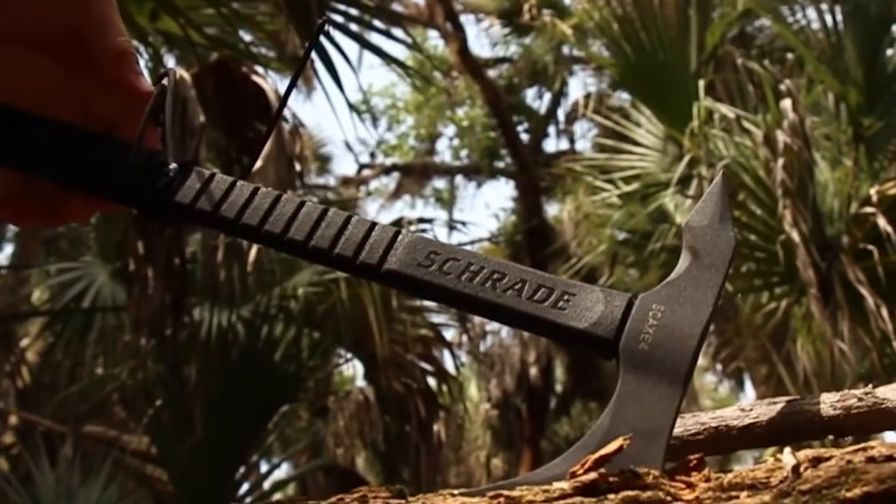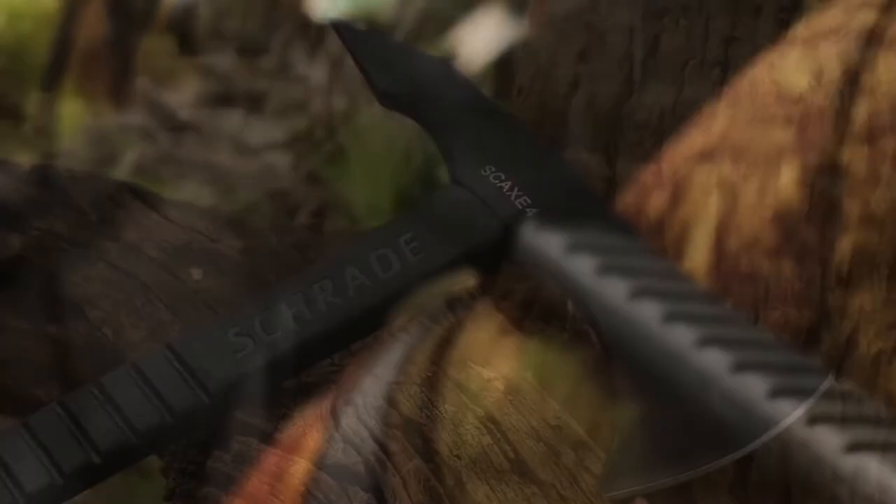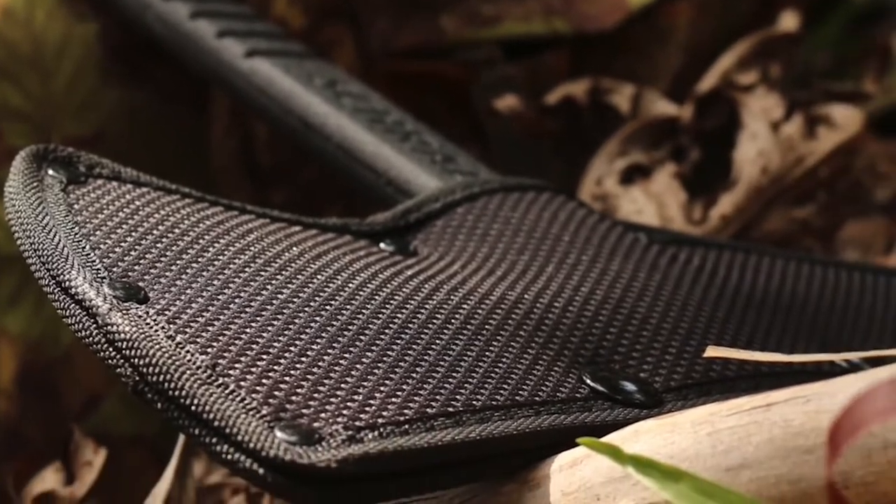This is the Schrade SCX-4 Tomahawk, a versatile instrument useful in a range of applications including rescue, survival, tactical, and everyday outdoor adventures.